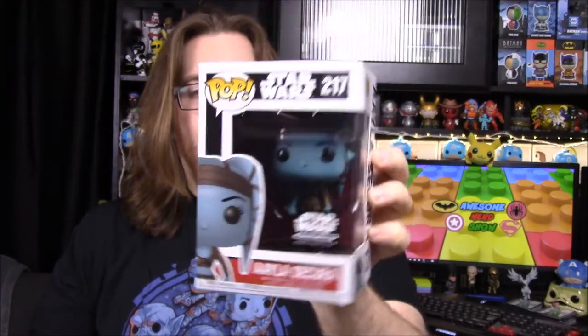On the back they have General Grievous and Qui-Gon — I really want the Qui-Gon. I did get the General Grievous, which is up behind me, but I still want the Qui-Gon. It was an exclusive and hard to find. Our next one, which is really cool — I think I saw it advertised somewhere — is one I call Aayla Secura.